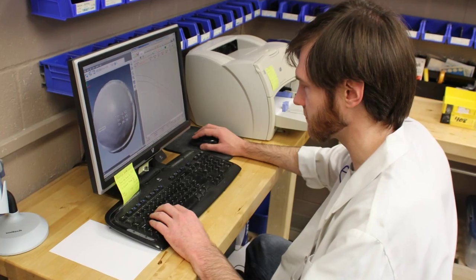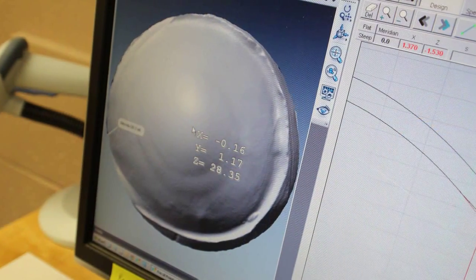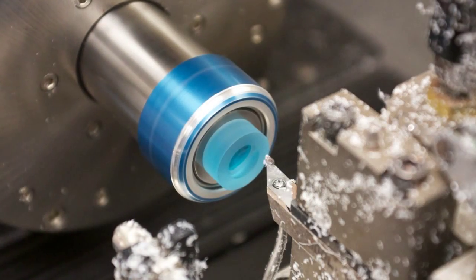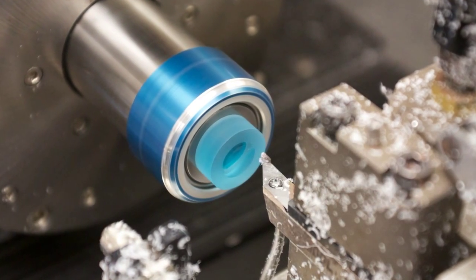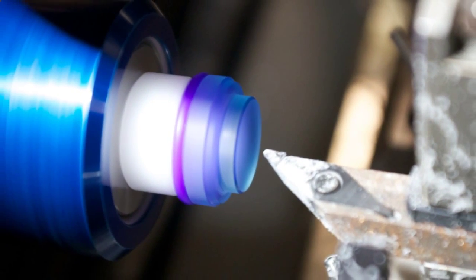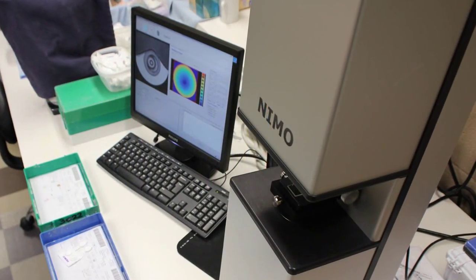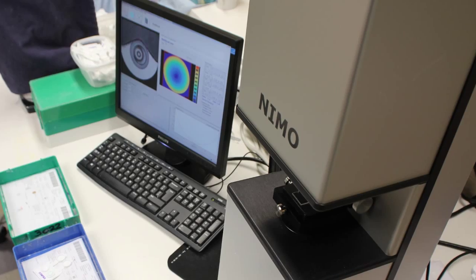The iPrint Prosthetic is created using the latest technology in 3D scanning and proprietary software. The computer-controlled machining system creates an exact match to your individual eye, providing exceptional comfort and vision. With the iPrint Prosthetic, your custom vision is in sight.